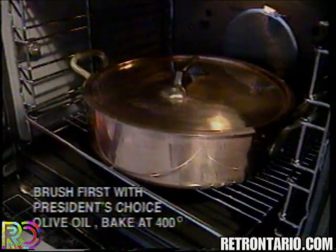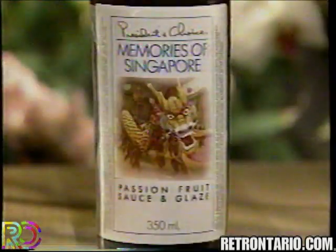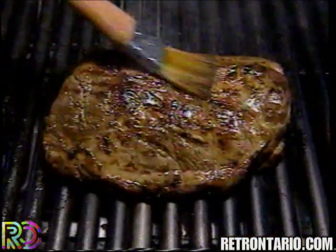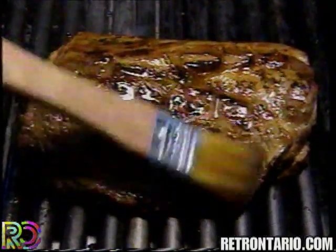As soon as I get home, I turn on the barbecue and put the roast in the oven. Then I make a barbecue glaze with my Memories of Singapore sauce, lots of chopped garlic and lemon juice. 30 minutes later, I put it on the barbecue and glaze it for 20 minutes.